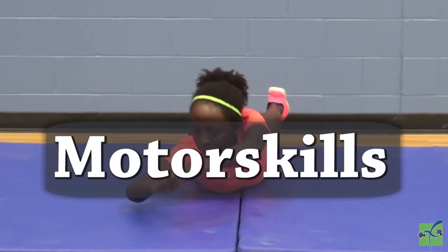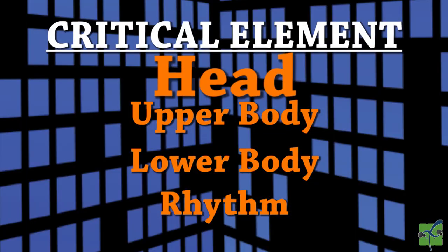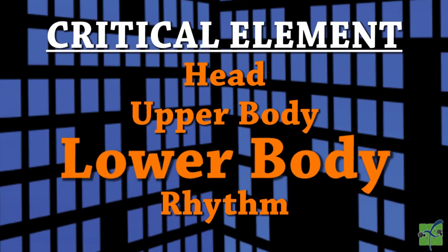Motor skills, locomotor, body roll. There are four critical elements: the head, the upper body, the lower body, and the rhythm.